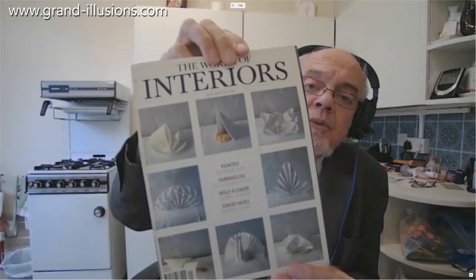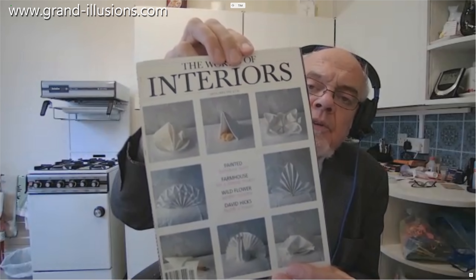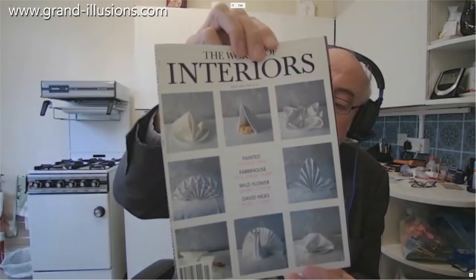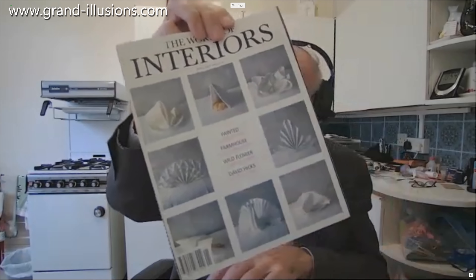The origami heart is a single sheet of paper, folded — but there are certainly brothers and sisters, and I'll show you one of those, and also a few first cousins of it.